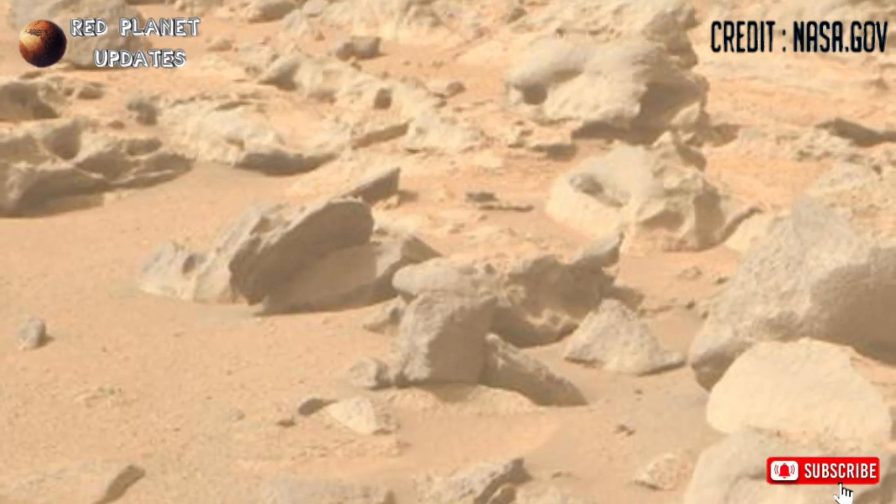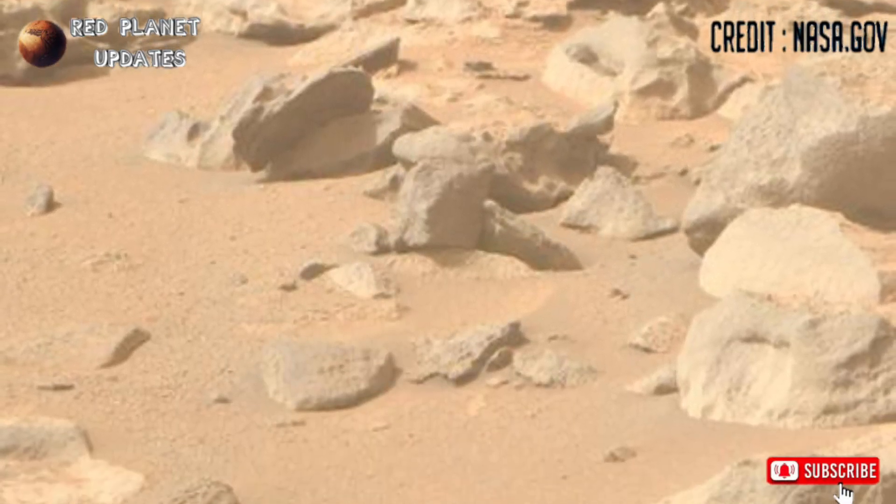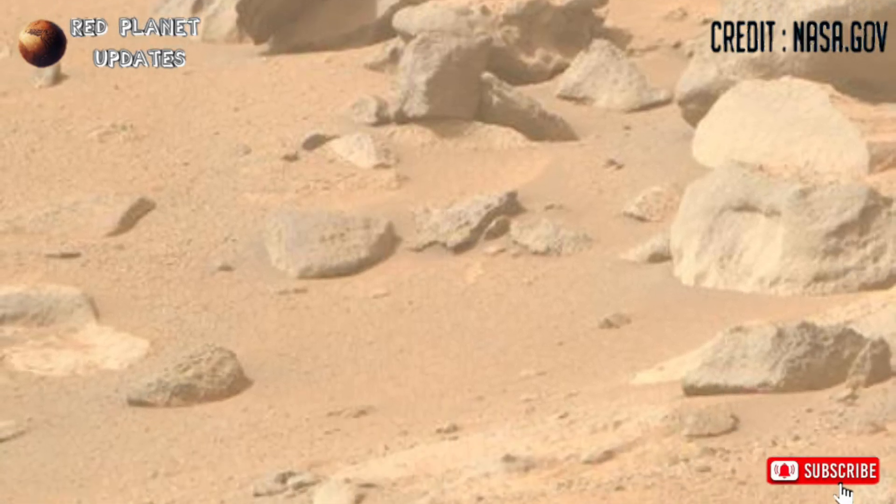Hello everyone, welcome back to my YouTube channel Red Planet Updates. If you enjoy my channel, please subscribe and don't forget to press the bell icon.